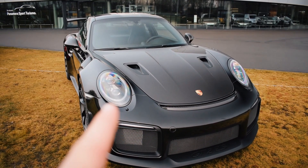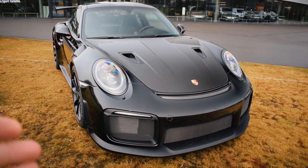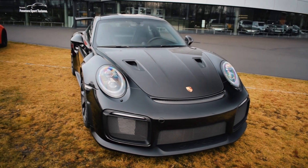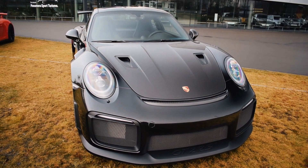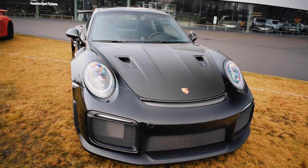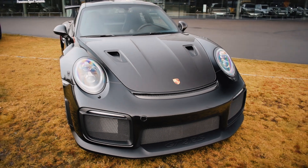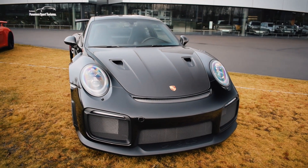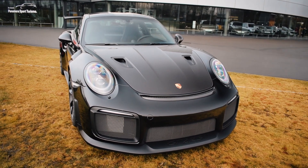The car does 0–60 in 2.8 seconds and has its maximum torque of 750 Nm at just 2,500 RPM, which is mind-blowingly fast. It produces 700 horsepower at 7,000 RPM — at those RPMs the car will just fly. Its top speed is 340 km/h, which I think is enough. Going 340 km/h on the Autobahn would be quite scary, so let's not try that.